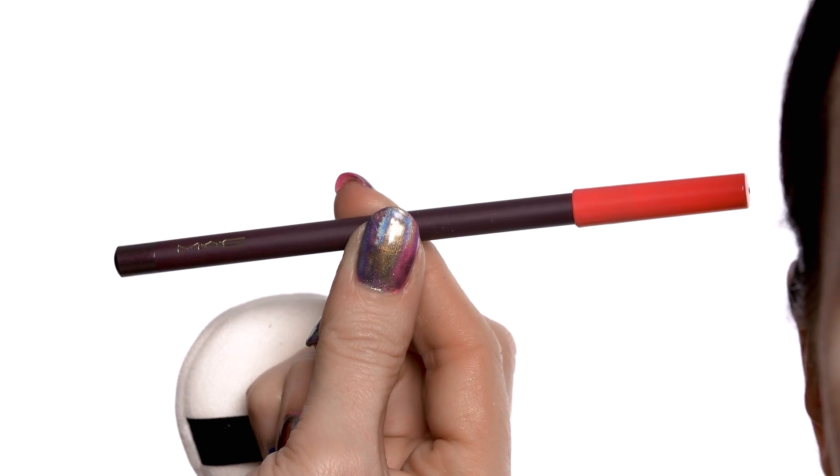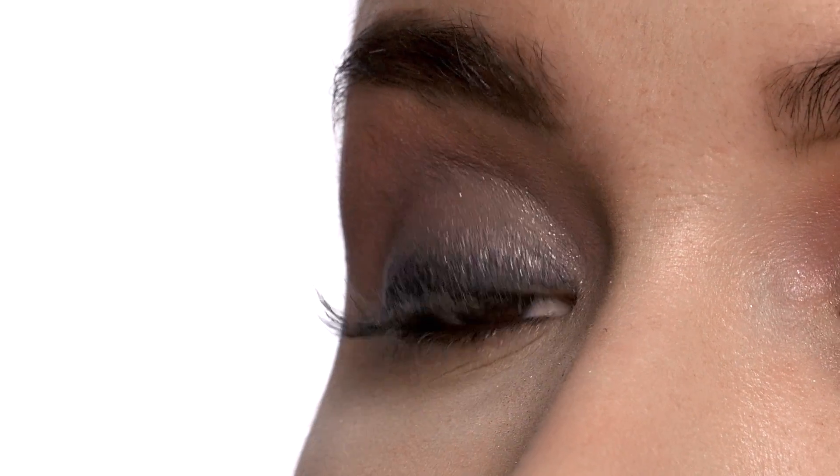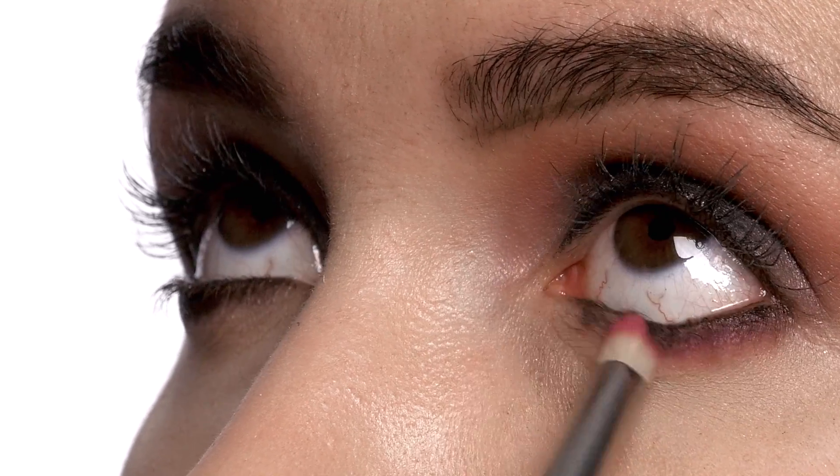Now we're going to add a little bit of Prunella Eye Pencil into the waterline of the eye — this will really intensify the smokiness of the eye. You can also use this to create a little bit of shadowing under the eye. Using this beautiful plum tone, we're going to blend out the color under the eye to encase the entire eye in this beautiful plum tone.